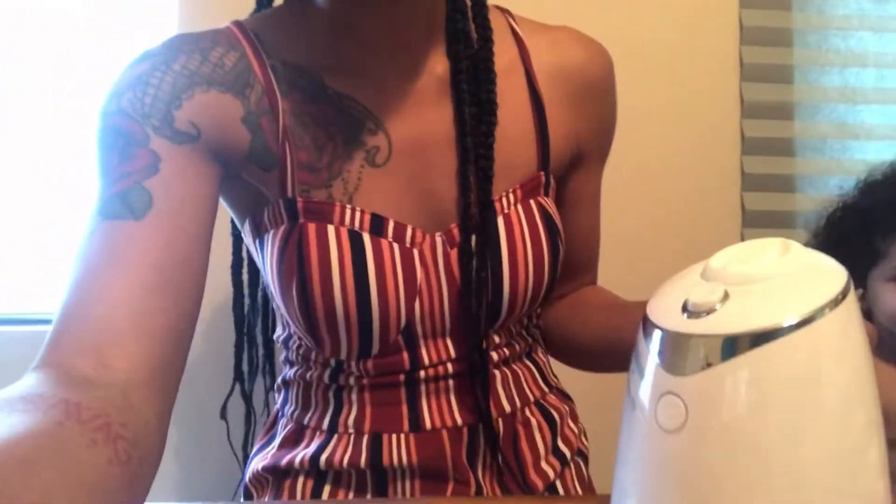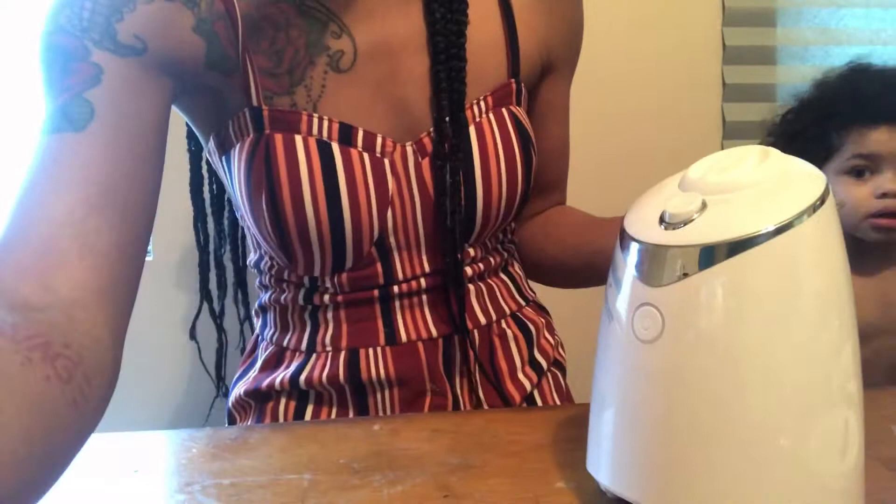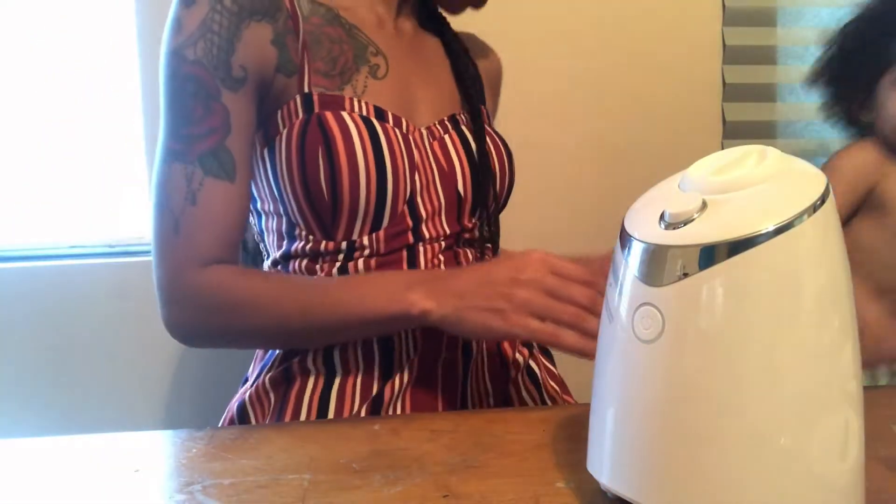This is voice control activated and stuff, so I just got the stuff together because this girl is demanding. You guys will see when I turn it on. I think Kennedy wants to be a part of the video — she has her two cents she'd like to add.